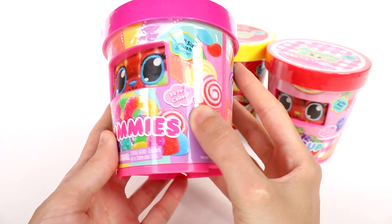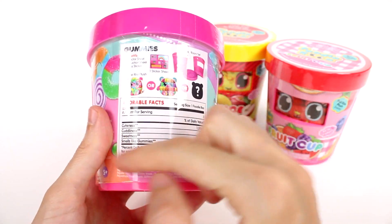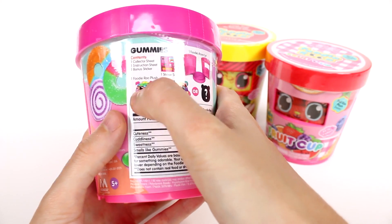This is the gummies one. It's really, really pretty. I love the containers. We have a little ingredients and nutrition facts section. It says contents: collector sheet, instruction sheet, bonus sticker.